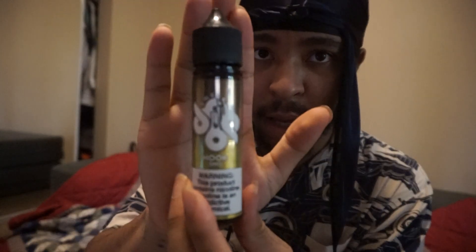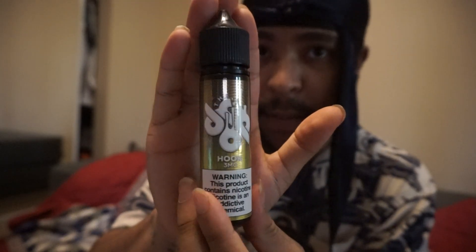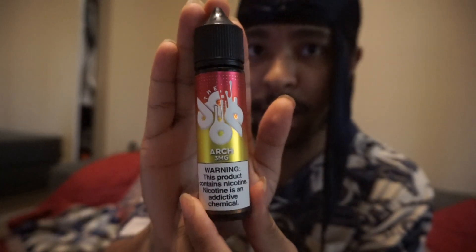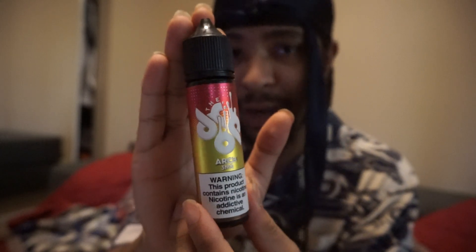I don't want this juice review to take too long of your day. This was Hook by The Drop. I will be reviewing Arch by The Drop in my next video — that's a banana and cream, banana and strawberries type of vape. Until next time, my name's Heaven Sin, this is my smoking channel, and this was a review on Hook by The Drop.